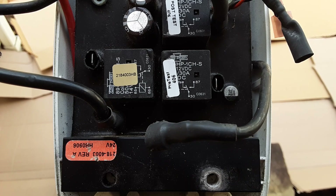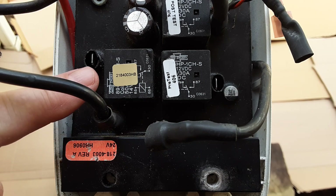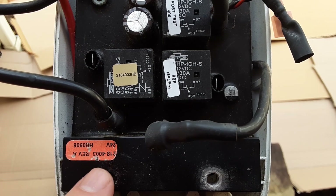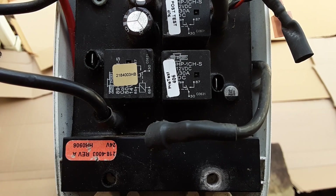I want to show you where the numbers are so you can order the replacement parts. Right here, this little sticker says 2184003, which is the part number. And then there's also one here that says 2184003, revision A.